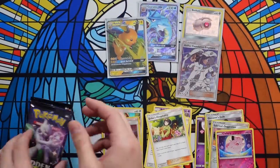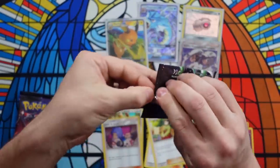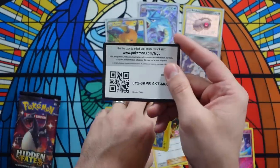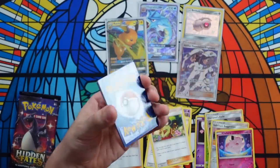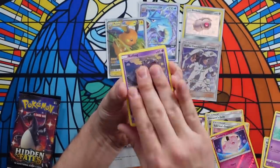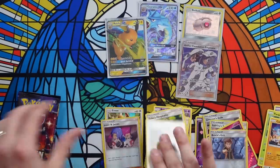We have three packs left. Drop a comment below if you think I'm going to hit a Full Art GX Shiny today. We have a code card. Burn the Fairy Energy. Brock's Grit, Scyther, Jynx, Pikachu, Ekans, Koffing, Paras, Cubone, Brock's Grit — and nada, no hit.